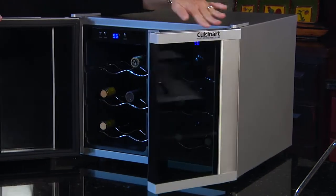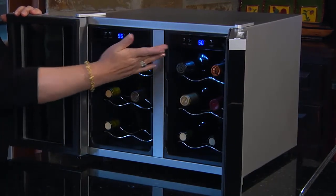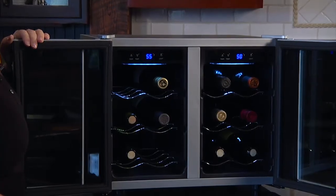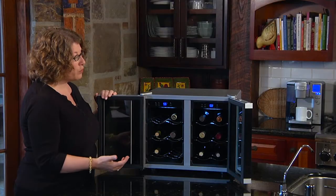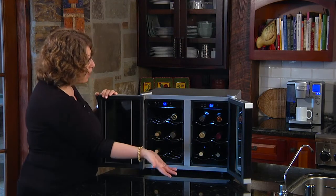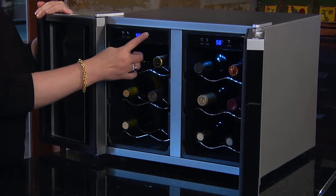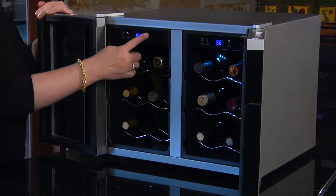It opens from the middle here, it has an interior light, and it also has an adjustable temperature so you can adjust your wine storing temperature from 39 to 68 degrees. On the right I have reds and on the left I have whites. You can also turn the light on or off on either side.